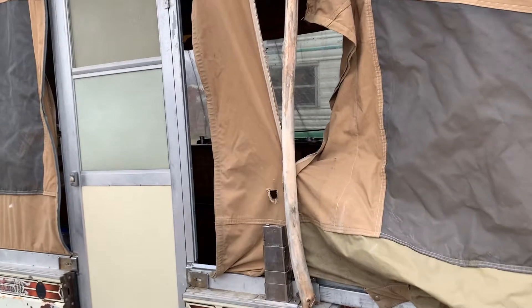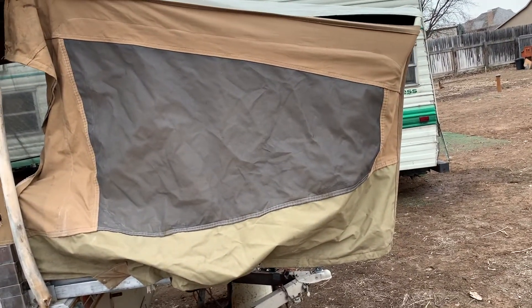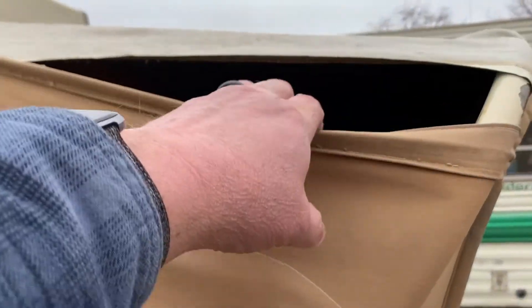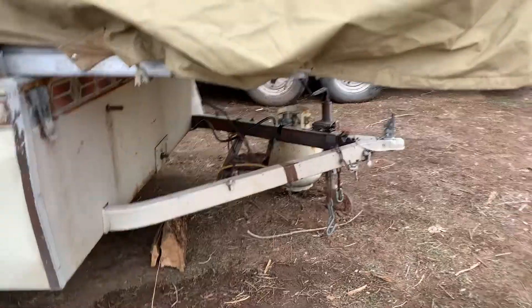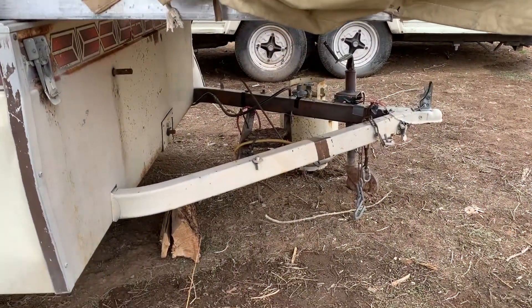When I put this up I found out that one of my raising arms is broken, so there's a piece of wood holding it up. This front part — one of the poles here is actually good. The canvas is not doing so well. I've got a propane tank and a jack on it.